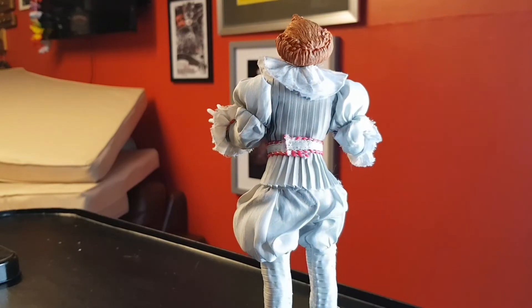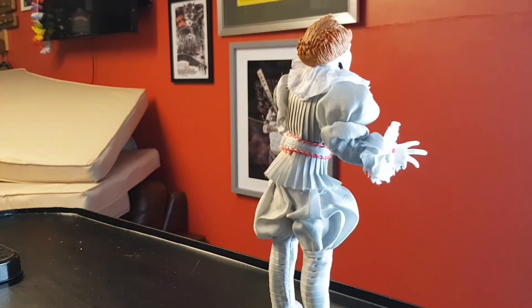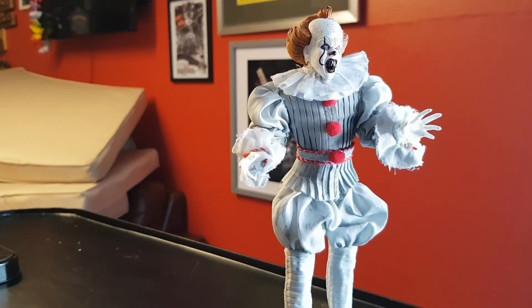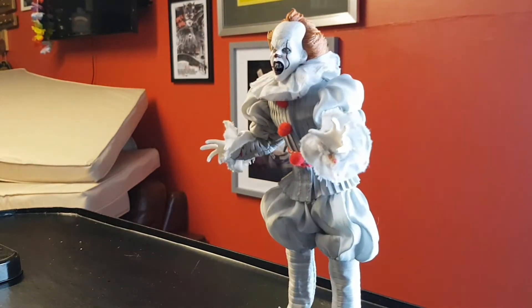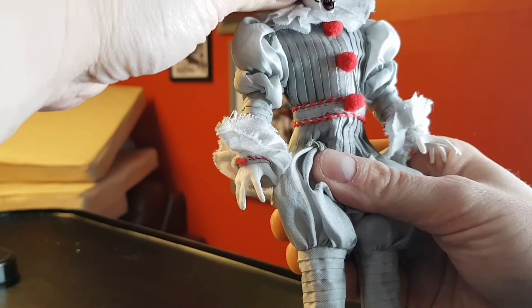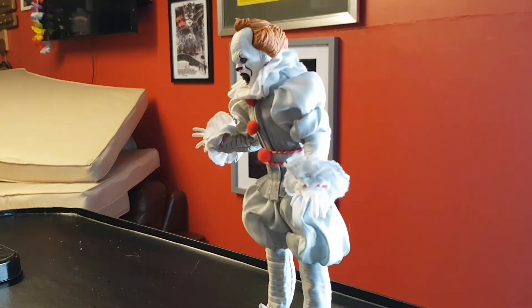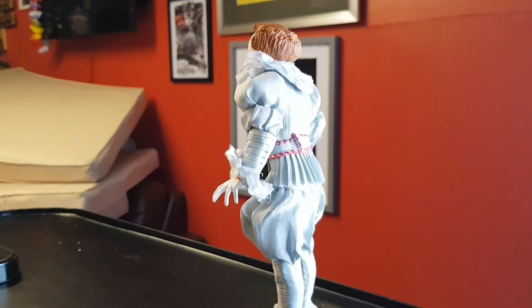I don't think I'll be doing any weathering to his hands — I want his hands to stay pretty white so they pop. I was going to add some blood but to be fair I don't think it needs that either. I think it just needed a bit of different colour on it. I could have put a bit of brown in there as well, but I've decided to just do this with the black — I think that's all it needs. Let me know what you think, guys. If this helps you out going forward with your NECA figures, give me a thumbs up, leave a comment down below.